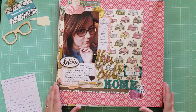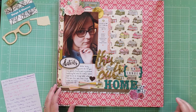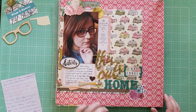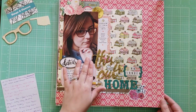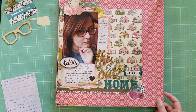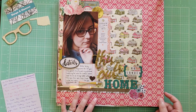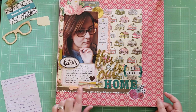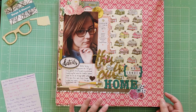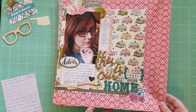This layout uses mostly Maggie Holmes Open Book and a random Webster Pages paper. This one is called This is No Longer Our Home, and it's documenting the last time I was ever in my childhood home before my parents sold it. We had a big estate sale situation, and this is a selfie I took while we were sitting there doing the sale. I wrote about that time and the situation, and I wanted to definitely document and acknowledge everything that happened. I got to use some more of the Open Book collection, trying to get it used up.